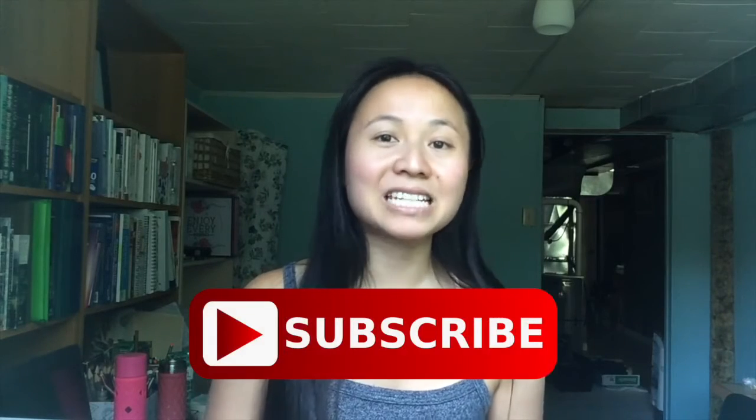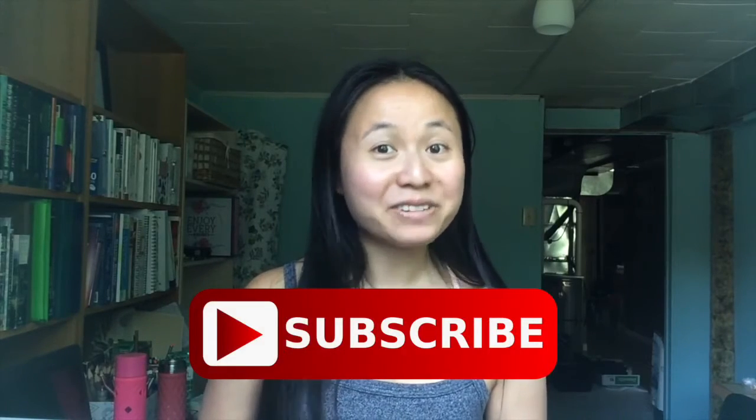Thank you so much for tuning in. If you found this information helpful, please share it with a friend and subscribe to my channel. I will see you next week.